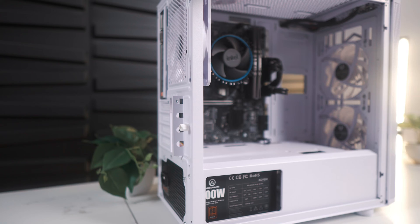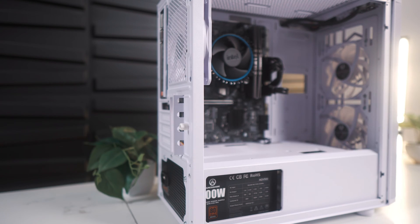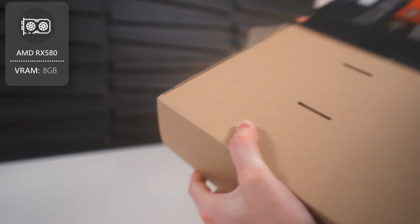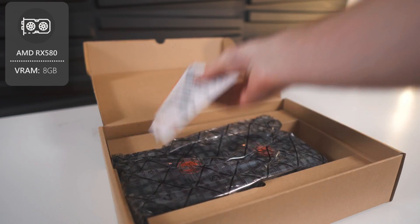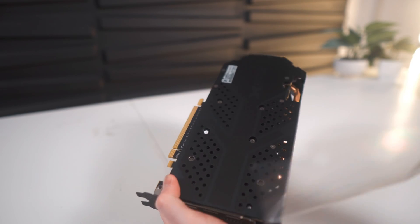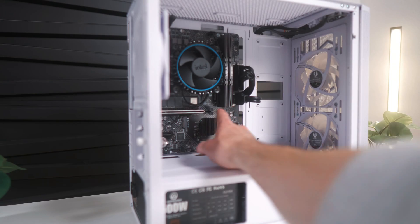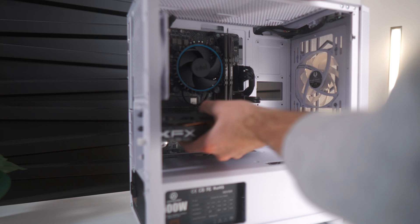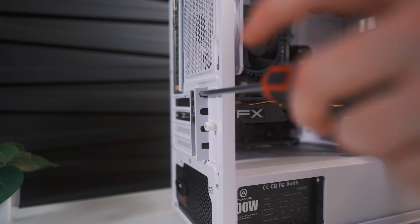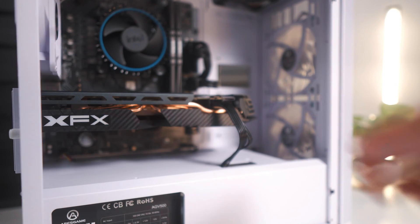Now let's prep for the graphics card. First, loosen and remove this plate, then remove the top two PCI-E brackets — the top one is held in place by a screw, and the second to top one you'll have to remove manually. The graphics card we'll be using is the RX 580 with 8GB of VRAM. If that's not available, a great alternative is the RX 6500 XT, which gives you roughly the same performance. This card is a 1080p beast and will handle all modern games with no problems, as you'll see in the benchmarks. Make sure you push down the PCI-E retention bracket before installing the card. Apply even pressure until you hear a click, then give some support to the bottom of the graphics card and use the screw to fasten it in place. Finally, get the PCI-E power cable from the power supply and plug it into the RX 580.